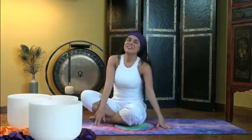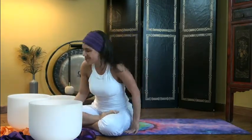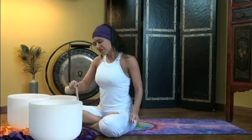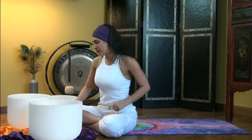Waheguru. Waheguru. Take a seat. Close your eyes and just feel all of those healing benefits just flow through your body — that flow of pure potential.